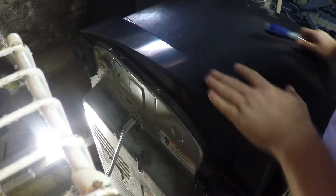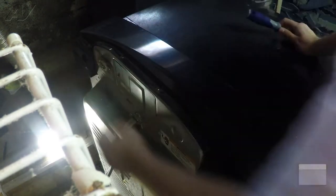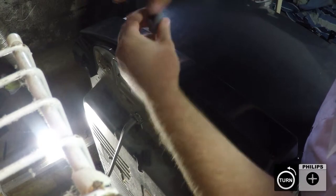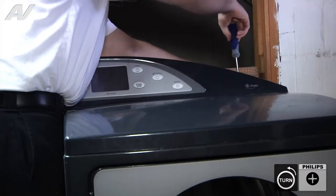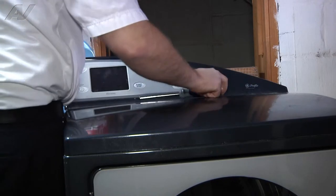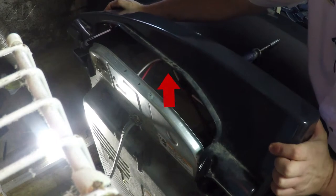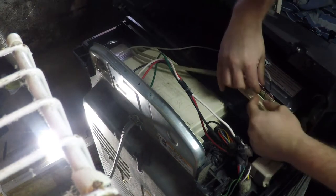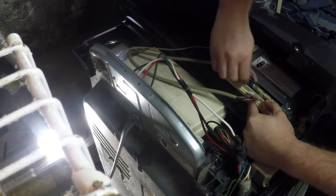To start this repair, we will have to remove the control panel. It is held on by four Phillips head screws. Once you remove these, you will push the control board back and up in order to release it. It will be holding on to three Molex connectors. Remove these to set the control board aside.